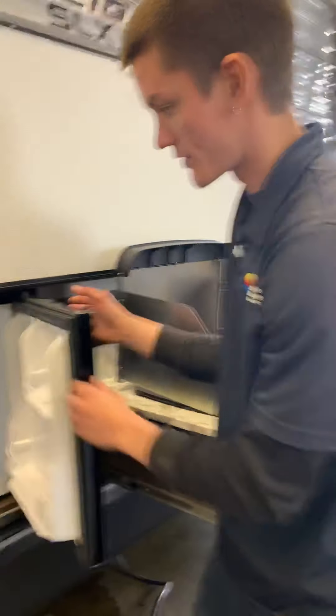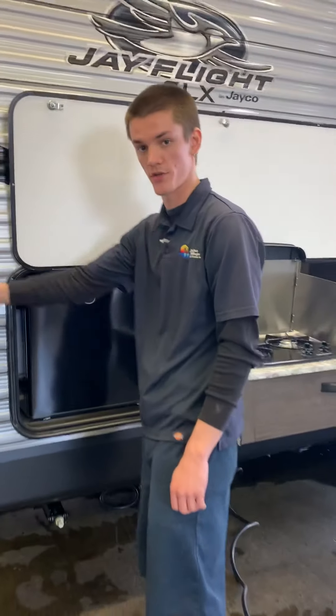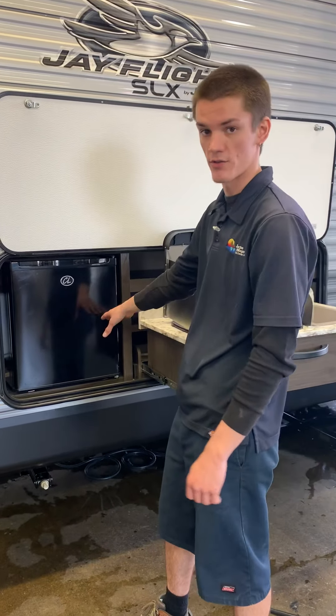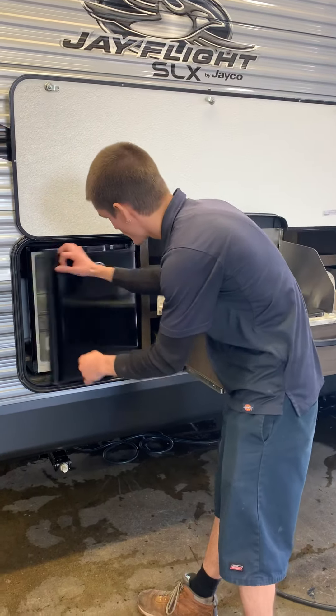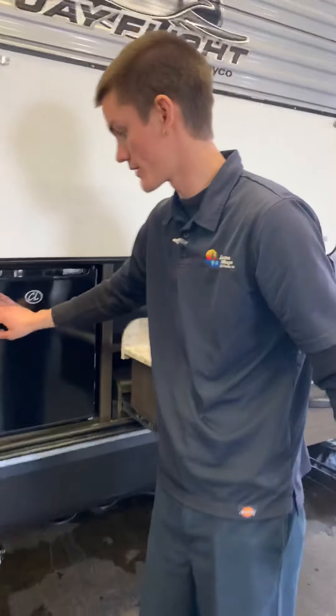Your fridge here — this is just a basic fridge, so if you aren't plugged into your actual 30-amp power cord, this will not run. You do have a dial in the top left corner. If you don't want it on, you can shut it off or get it colder.